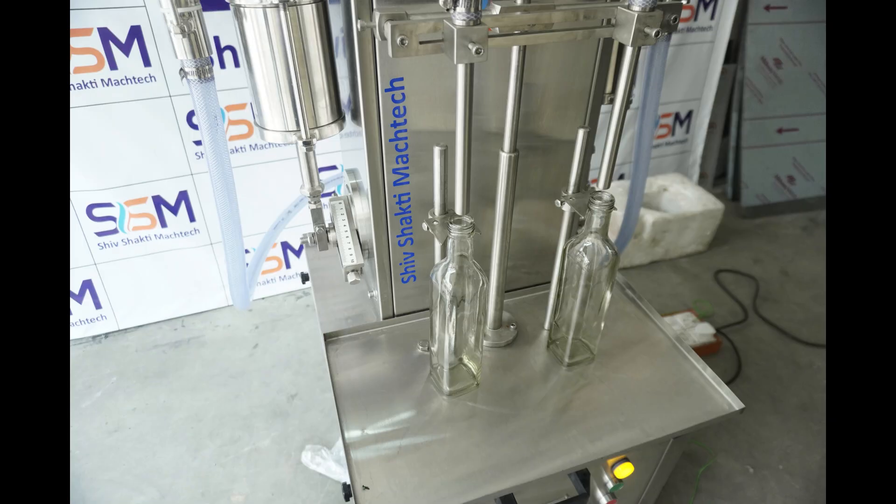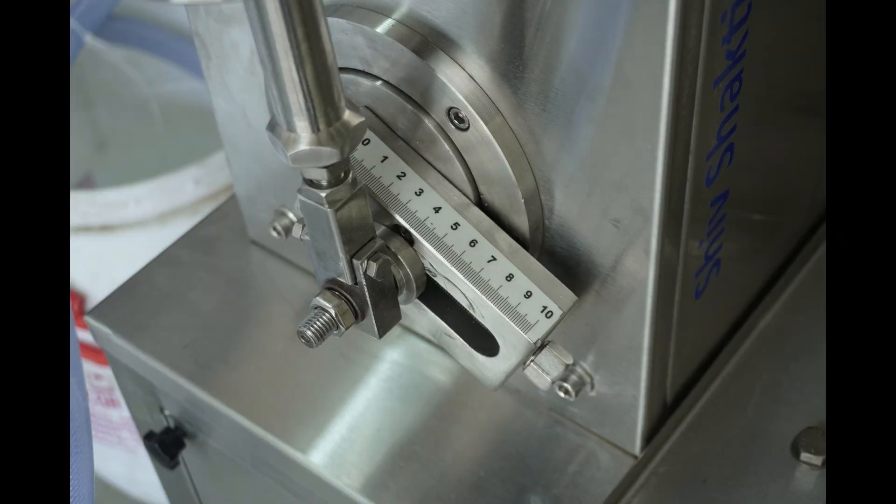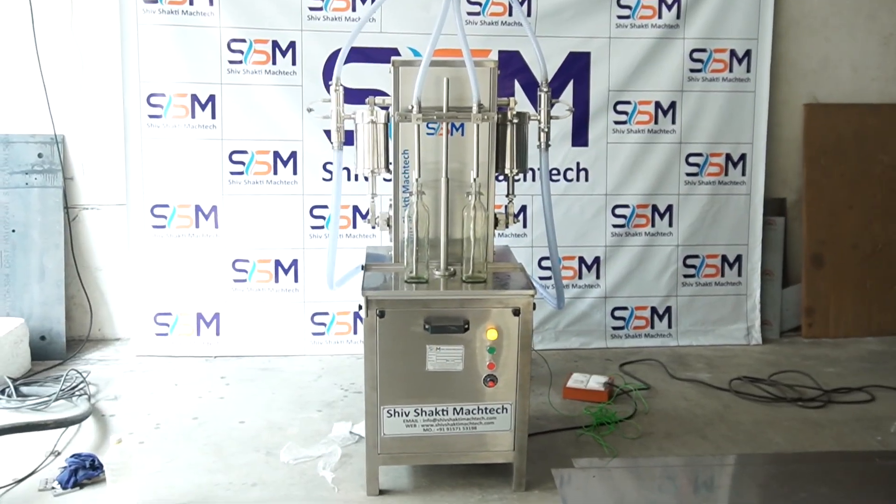This versatile machine is suitable for an extensive range of oils, including mustard oil, soybean oil, cottonseed oil, vanaspati ghee, rice bran oil, sesame oil, and palm oil.